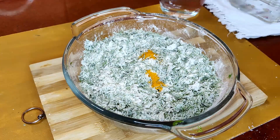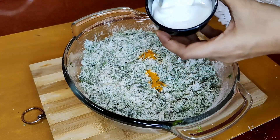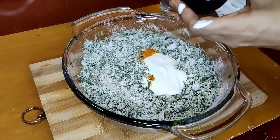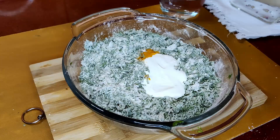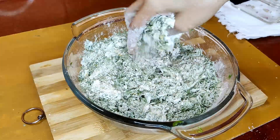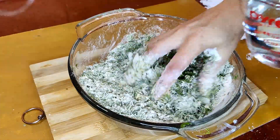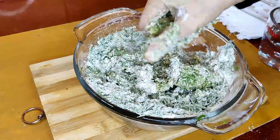Add half a teaspoon of turmeric powder and three tablespoons of cream — you can use homemade cream, Amul cream, or whatever cream is available. Mix it up again into the flour, then add water little by little, because we need a tight dough. We don't want it to be very sticky.